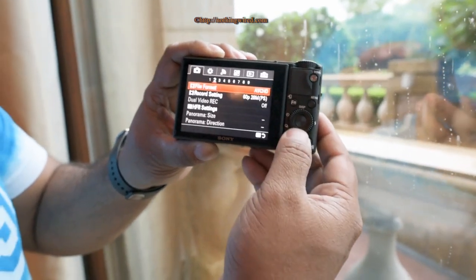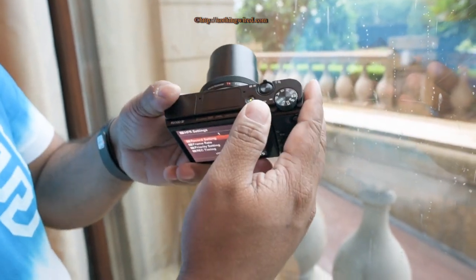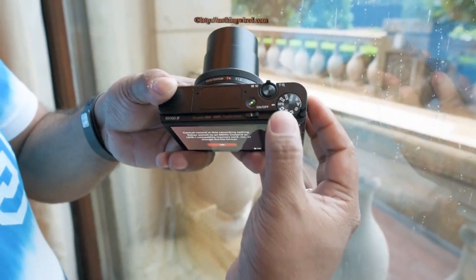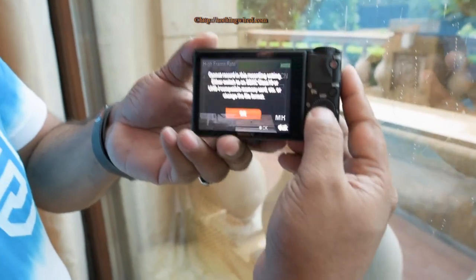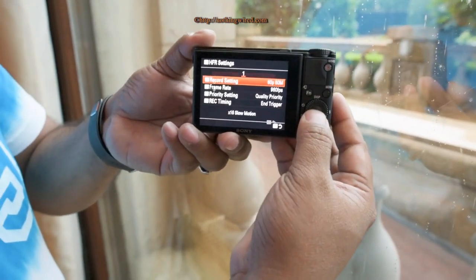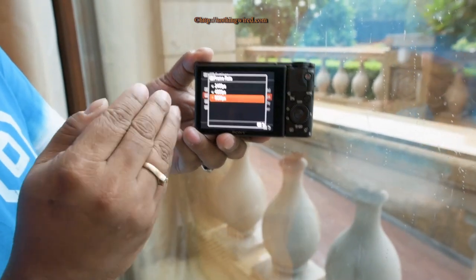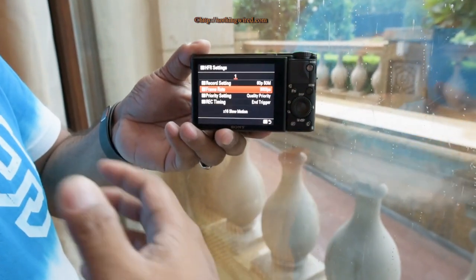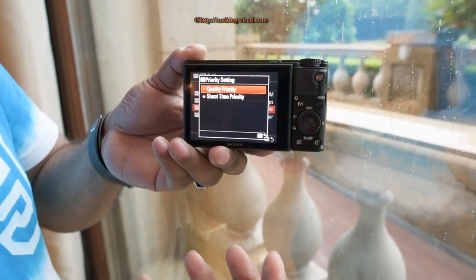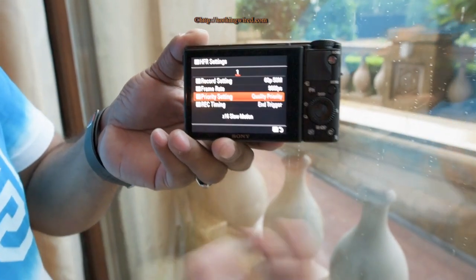There's also an HFR settings menu because this camera supports up to 960FPS slow-motion video. You need to switch the shooting mode dial to the High Frame Rate (HFR) mode. In HFR settings you can select 240FPS, 480FPS, or 960FPS — keep in mind that higher FPS means lower video resolution. You also have quality priority and shoot time priority options; at 960FPS, quality priority gives 2 seconds and shoot time priority gives 4 seconds.